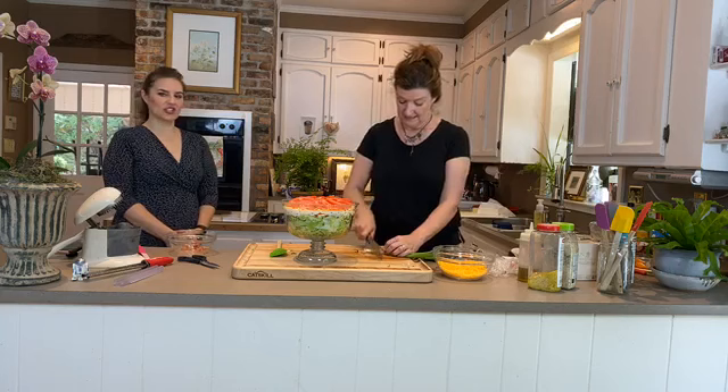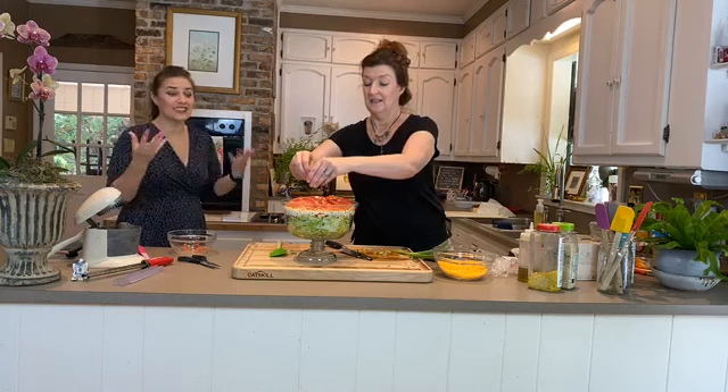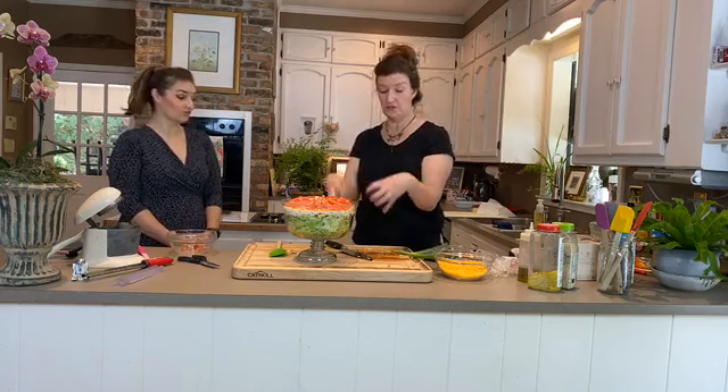Kate's going to garnish the salad with some green onions. When making something like this, hold some ingredients back so you can sprinkle them on top — it looks so much nicer and gives a hint of what's inside. Use something that's already in the salad as your garnish. There's our pretty, pretty salad!